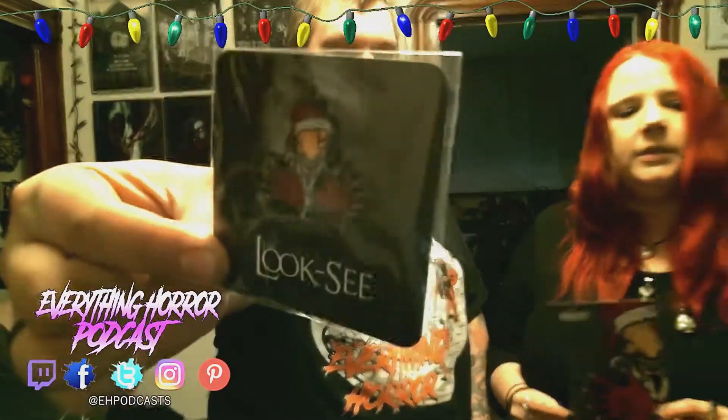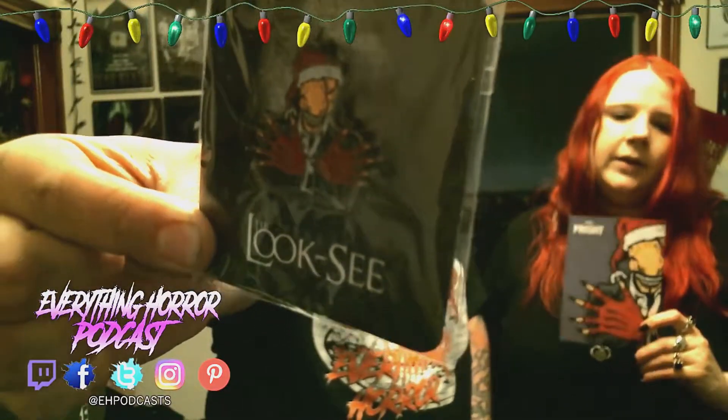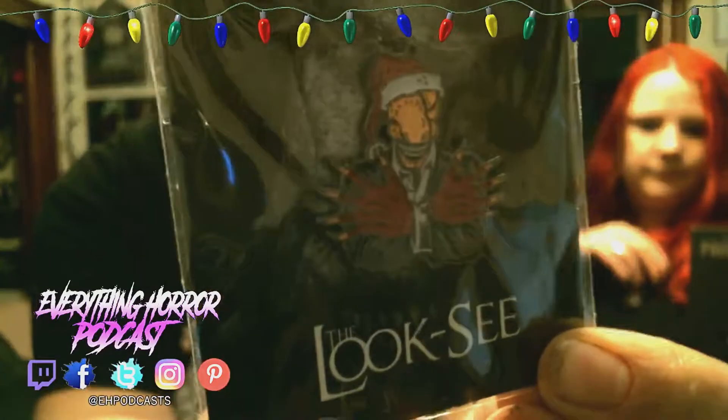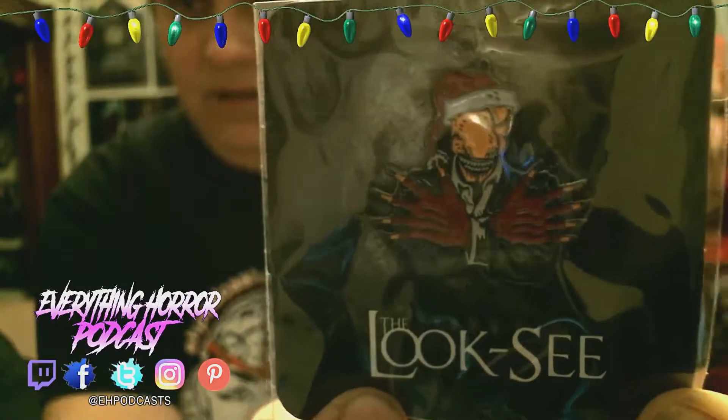The last thing is a pen. Hopefully you guys can see it pretty good. Oh, it's a Look-See! Yeah, isn't that Krip TV? Yes it is — Krip TV. The Look-See pen. If you don't know who the Look-See is on Krip TV, you need to go on YouTube right now and look him up — type in Look-See Krip TV and then you'll know exactly who we're talking about.